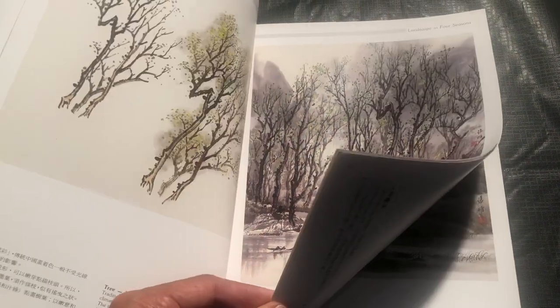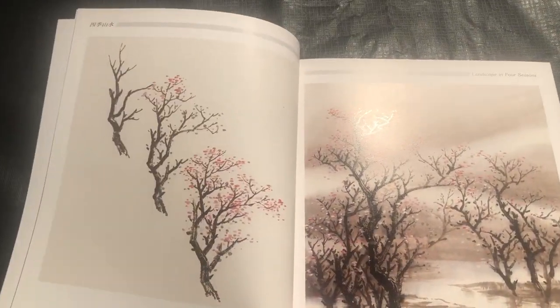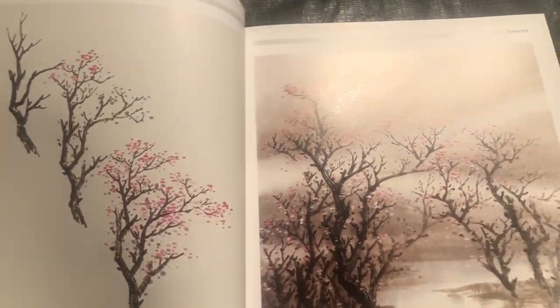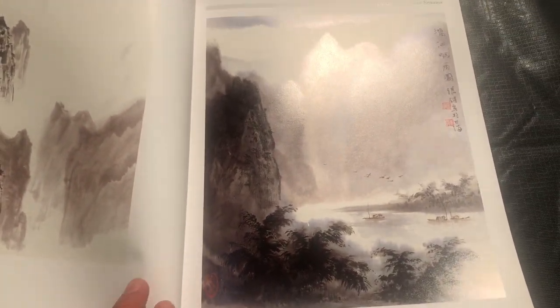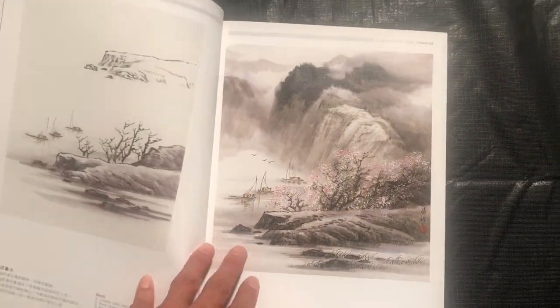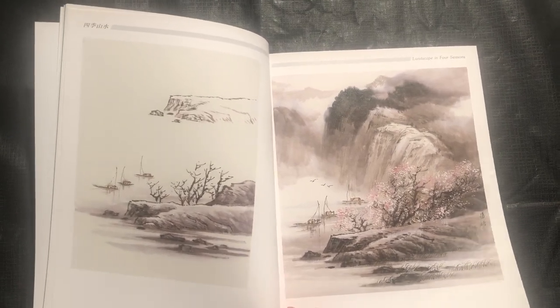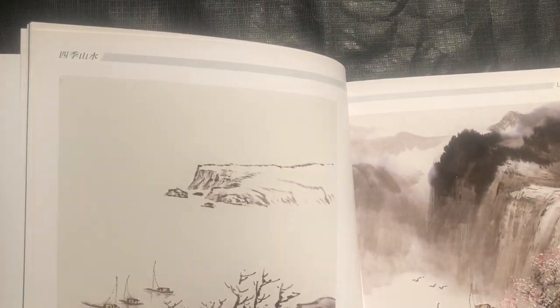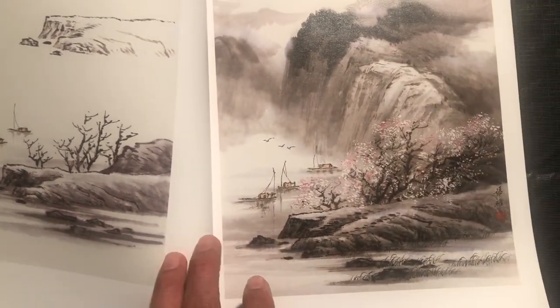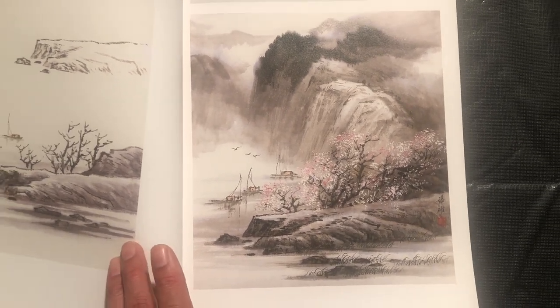We can see that format again with these kind of peach or apricot blossoms, then a final composition. Then here with this misty rain. And then this featuring this bank — you can see this very simple bank painted, then we get it more filled in with the boats, and then we see it fully filled in in the final composition.